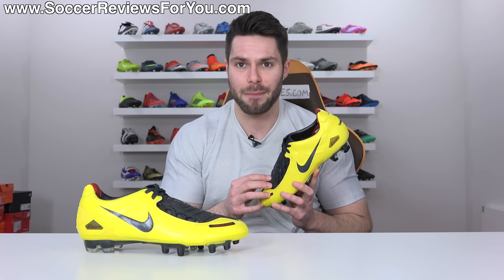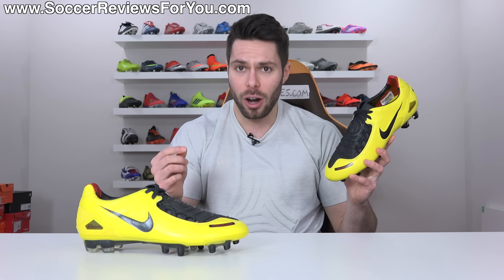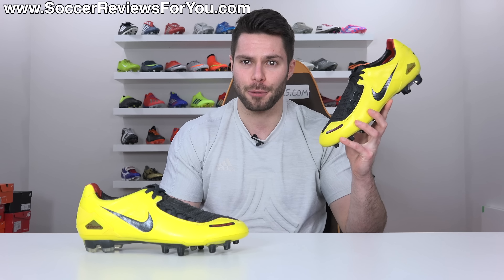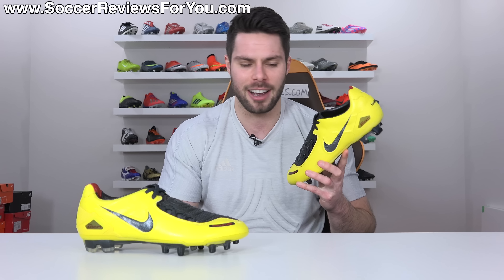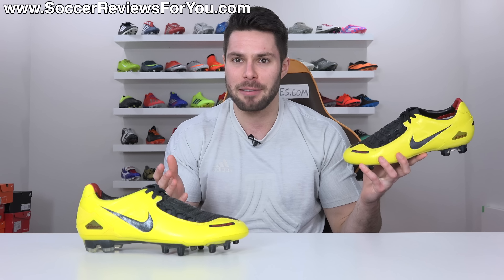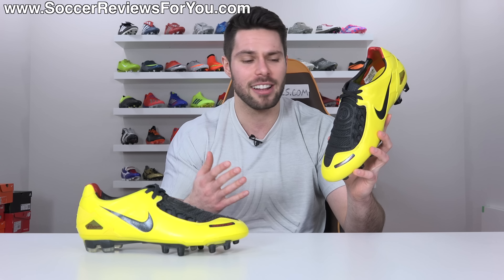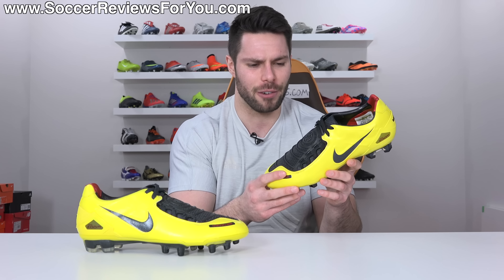I called the store every single day for two weeks straight until the boots finally showed up. The owner was very annoyed every single time I called, but it didn't matter to me. I was young and I just really wanted my boots, and when I got them I thought they were the greatest thing ever — and that's really why it's one of my childhood favorites.